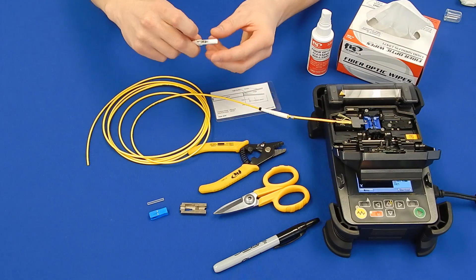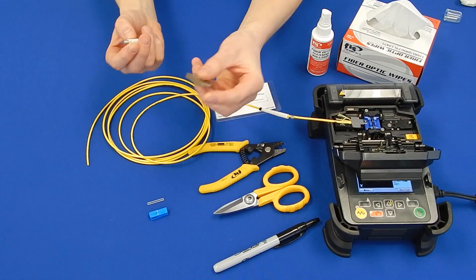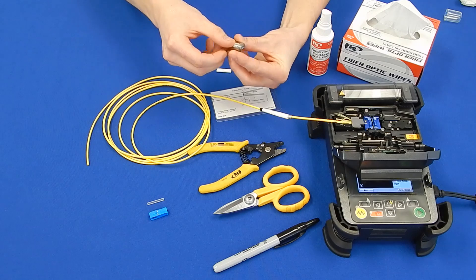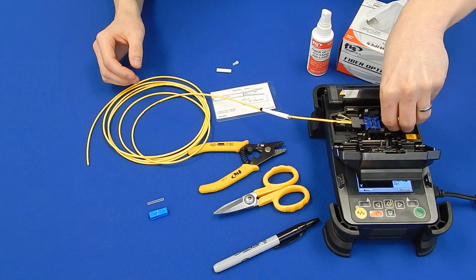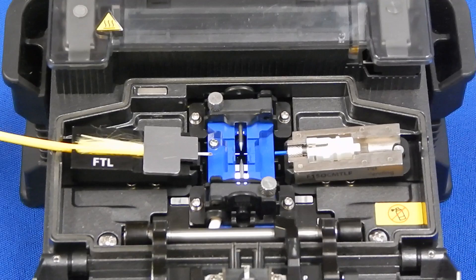Take the FIS Cheetah SoC and remove the cleave protector and ferrule cap. Place the connector into the FIS Cheetah SoC holder, then place the connector holder on the right side of the fusion splicing machine. The setup should look as shown before forming the splice.